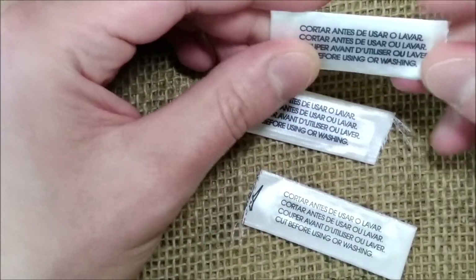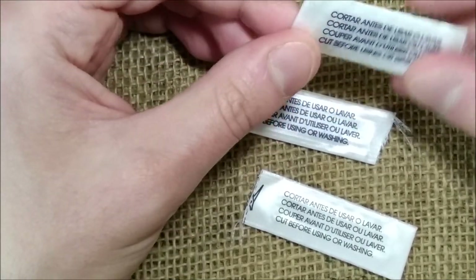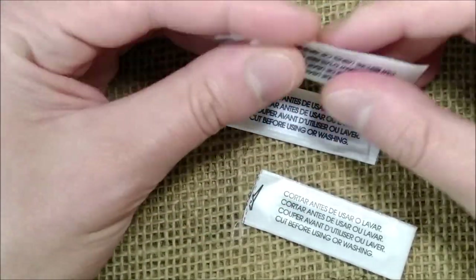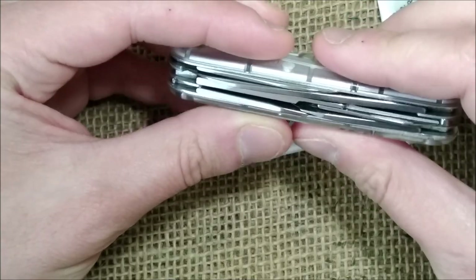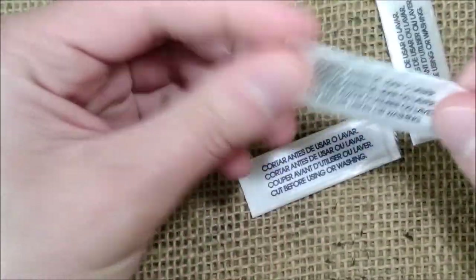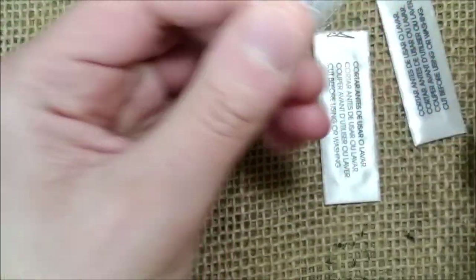Where did I get them? From here. I think you all know these kind of tabs that come inside many pieces of clothing — these are the alarms for the clothing in your clothes stores. You cut these from your shirt or whatever, and I always keep them. I'll pick up my trusty Victorinox climber and take the scissors and show you how to extract one of those things from inside this.